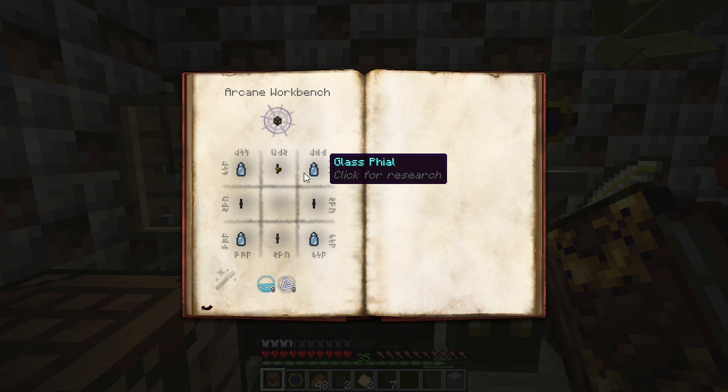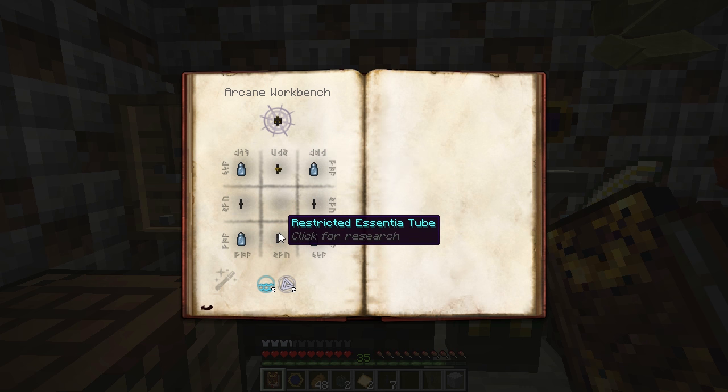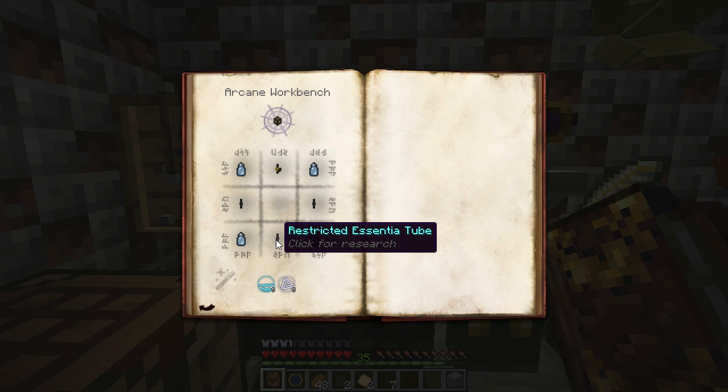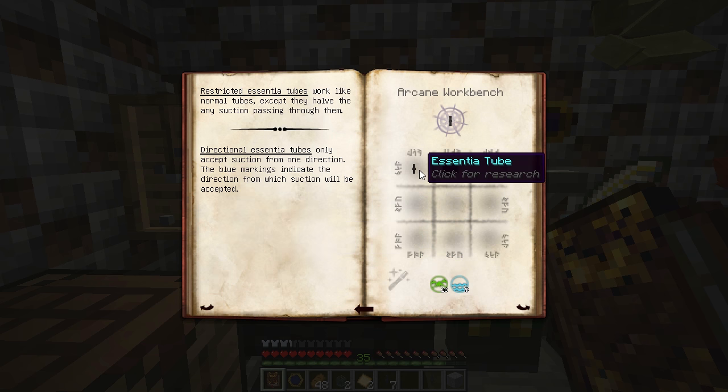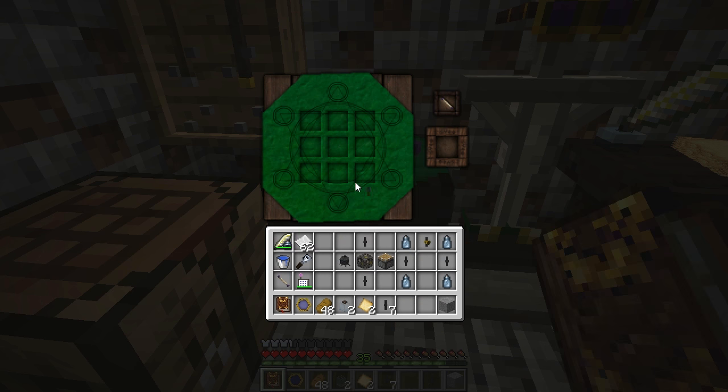To get your Essentia buffer, you'll need some glass, an Essentia valve, some tubes, and a restricted Essentia tube with aqua and ordo. Restricted Essentia tubes are on the advanced Essentia tubes research — it's just an Essentia tube and a piece of stone with terra and aqua.